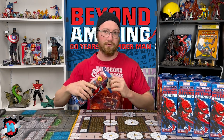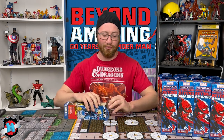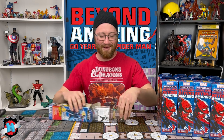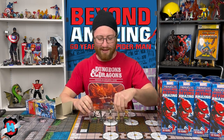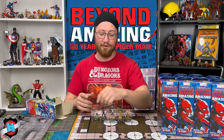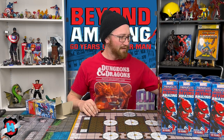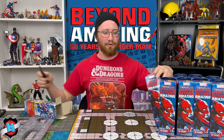Booster 2 — we could get the fabled Double Vulture Brick. We've got Kraven, Sandman, Black Cat, the Uncommon Hand Ninja — my favorite of the two, although they're both good — and then a Spider-Gwen, which I think is the figure I've pulled the most of so far. Seems like Spider-Gwen.